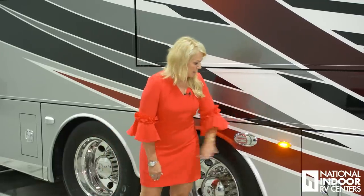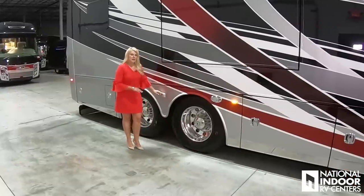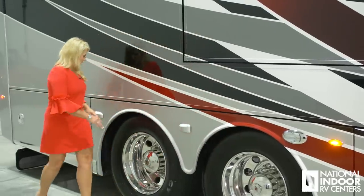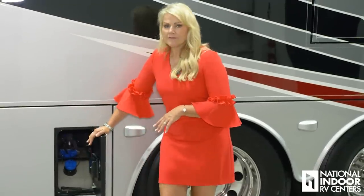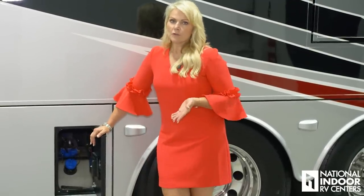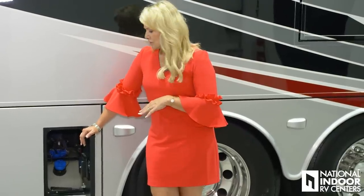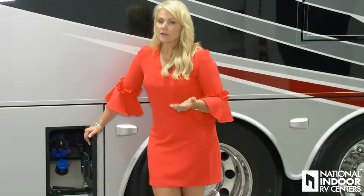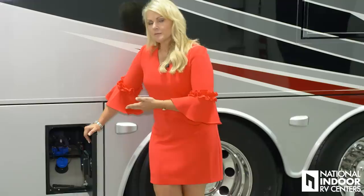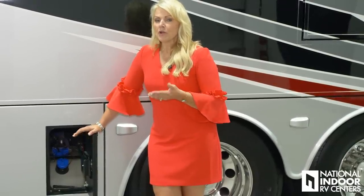Here we have our marker light, another docking light, our second and third blind spot monitoring sensors. Here's your DEF — diesel exhaust fluid. You can fill this from either side of the coach and it uses about three percent, so if you've gone through 500 gallons of fuel, it's probably time to refill your DEF. You're also going to have a monitor that lets you know your DEF level on the new digital dash in the Anthem.